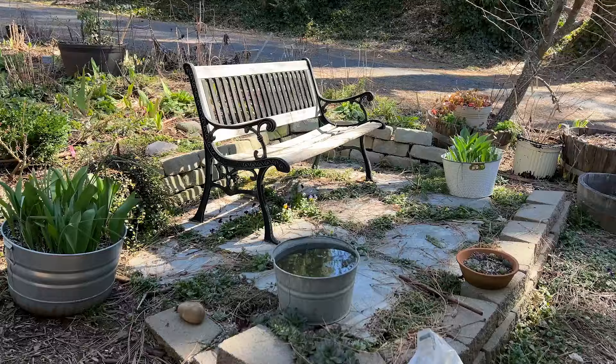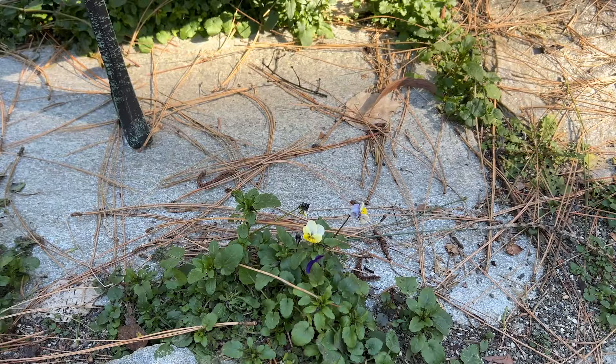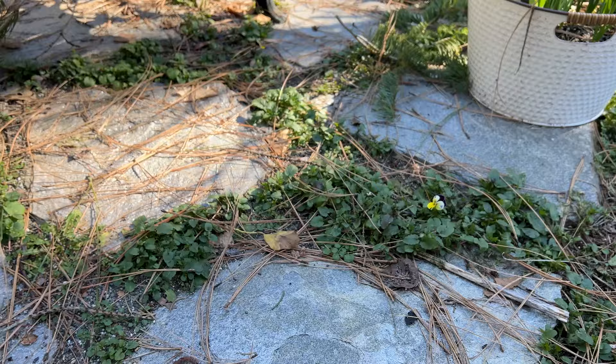Let's get rolling over here and I'll show you my bed of violas that reseeded themselves underneath this bench. I need to come through and blow out all the pine needles, but I'll try to get you up close and see some of them. I probably need to give them a dash of fertilizer, because this is just sand that they're trying to come up in.